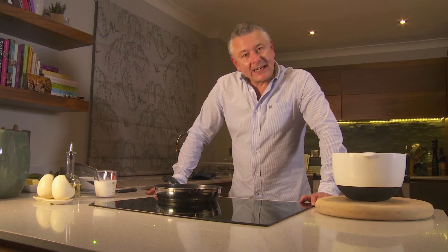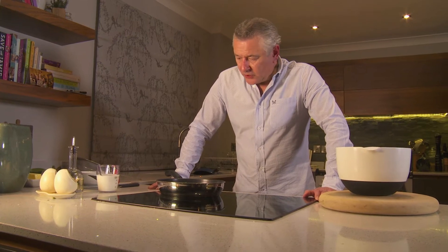Welcome back to The Headless Chef. Now we've got pancake day coming up very shortly, so I'm going to do a fail-safe recipe for the perfect pancake.